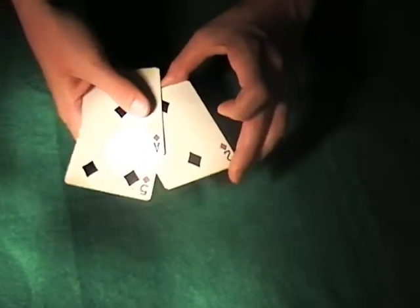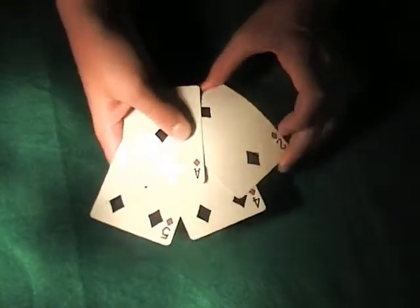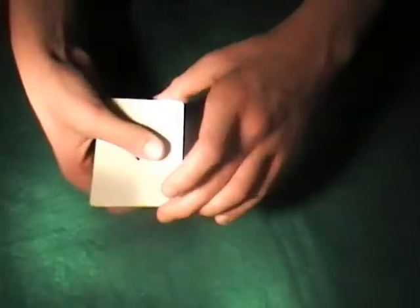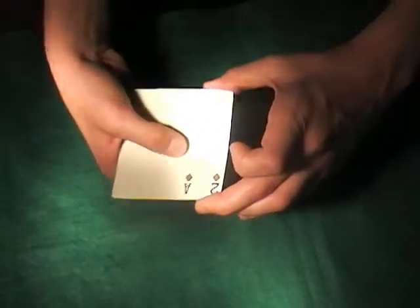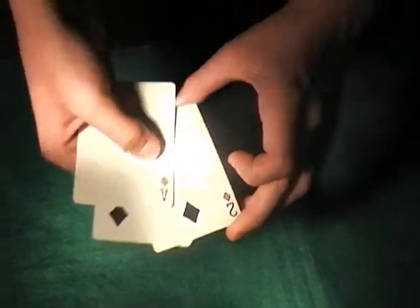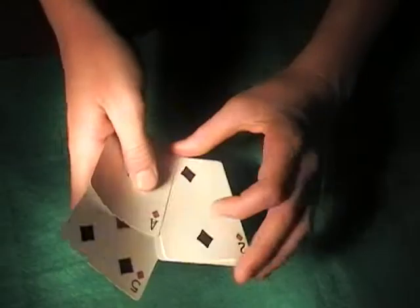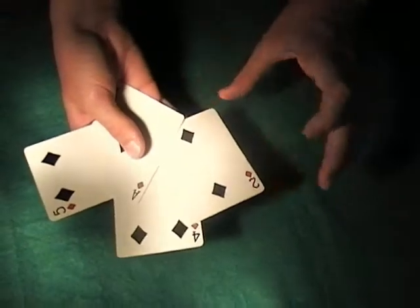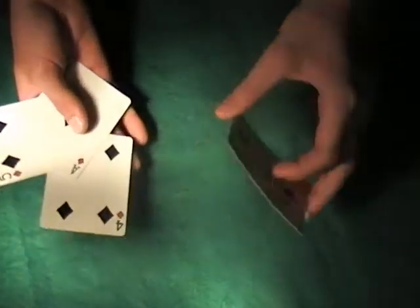You're going to find what works best for you and use the grip that works best here. Press to the right with your thumb, up with your index, and with your middle finger here — just press that so you can see it. At speed, it looks like this — and hiding a card right there.